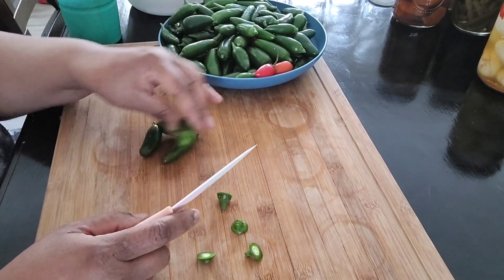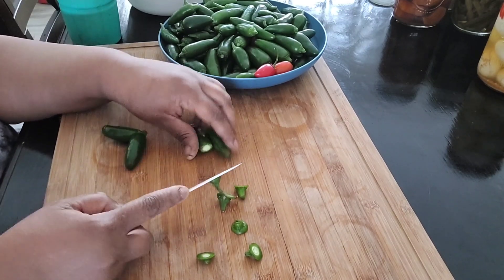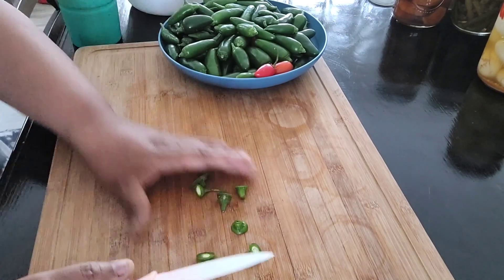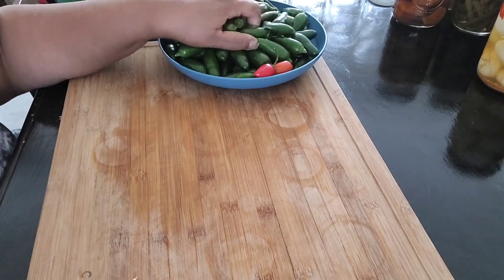I leave the seeds in because that lets the jalapenos be hotter — the heat comes from the seeds. Now these are a mild variety of jalapenos so they're not really hot, but I really like those, so I will definitely be growing those again.